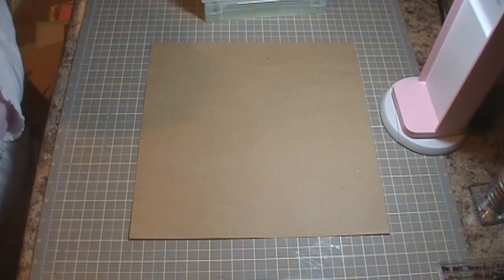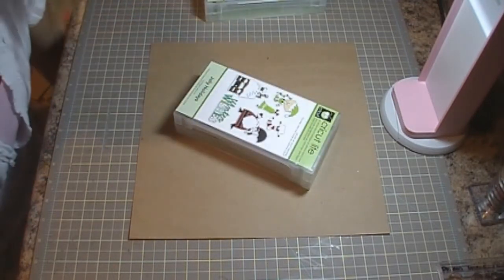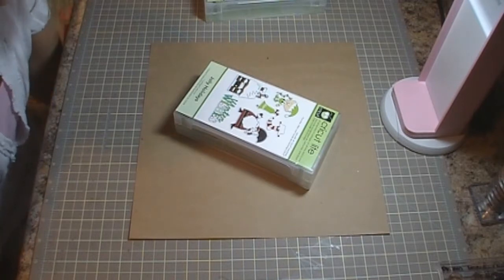Hi everybody, it's Jennifer with creativecricutdesigns.blogspot.com, and today I'm going to be using my recently purchased Jelly Holidays Cricut cartridge. I am actually making a Christmas layout. I know it's July, so we'll just go with Christmas in July.